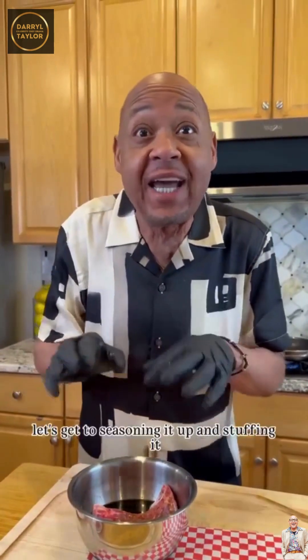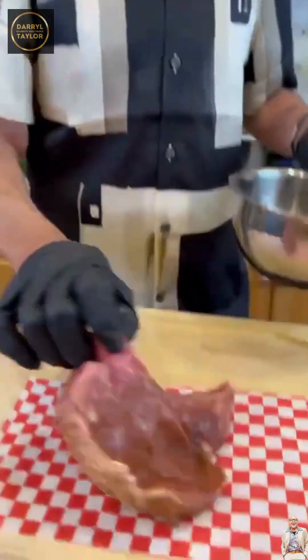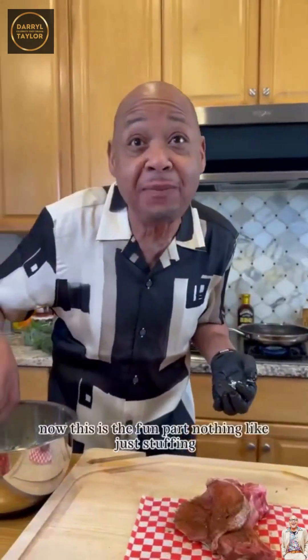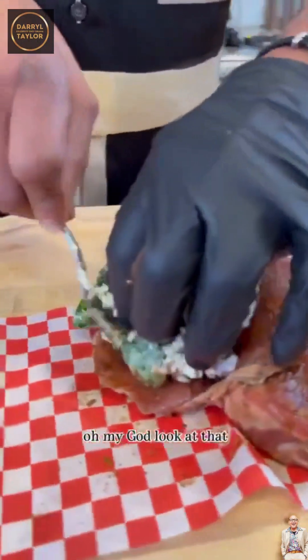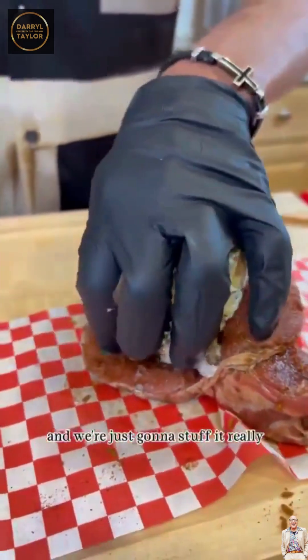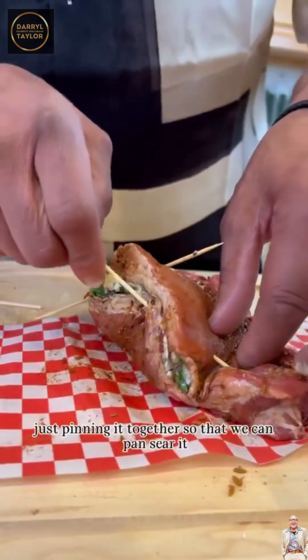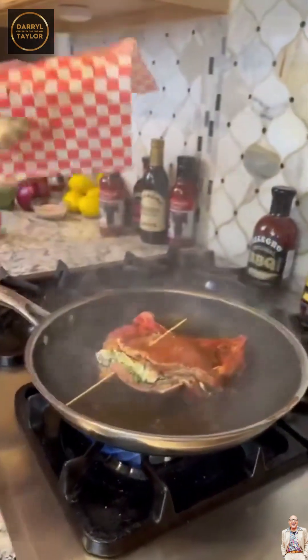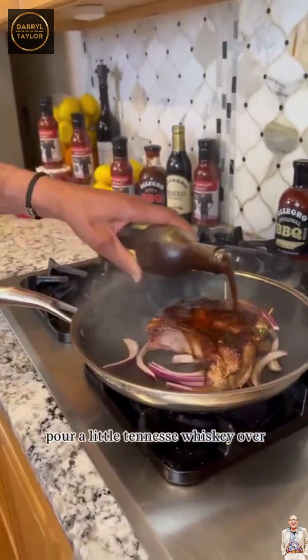It's all finished marinating. Let's get to seasoning it up and stuffing it. Now this is the fun part — nothing like stuffing. Look at that! And we're just gonna stuff it really, really good. I'm just pinning it together so that we can pan sear it. Just pour a little fancy whiskey over it.